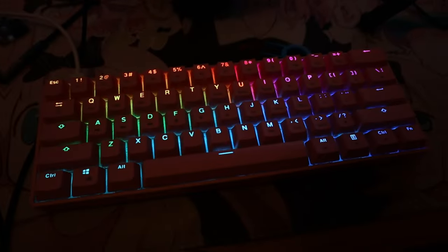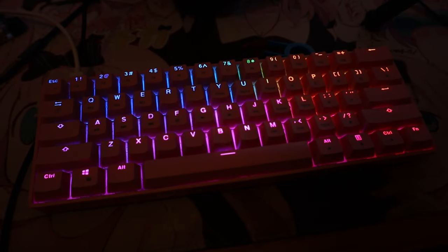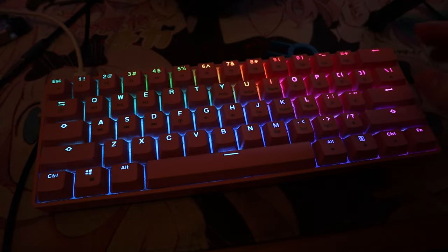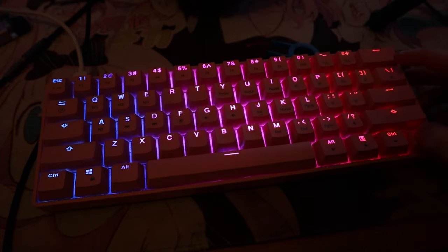Okay guys, sorry, my setup right now is a bit jank, but you can probably hear my voice a lot better because I've had to clamp my microphone to my tripod. Anyway, you've got a function key down here. There's going to be some flickering because of the lights and the camera. You've got your function key, and up here — which I'm going to highlight — is where you change the RGB.